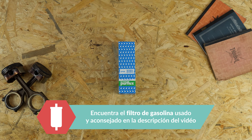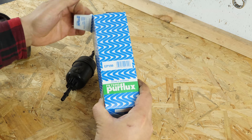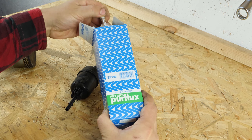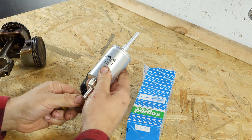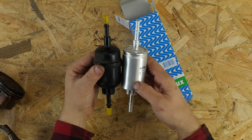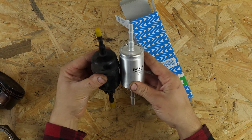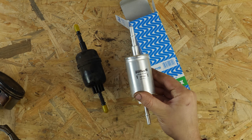Coge el filtro nuevo. Quita las capuchas de los manguitos y ponlas en el filtro antiguo para que no caiga la gasolina que contiene el cartucho. Compara el nuevo filtro con el antiguo y visualiza el sentido del filtro.